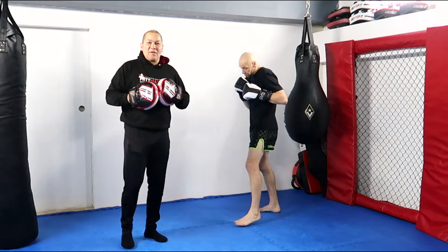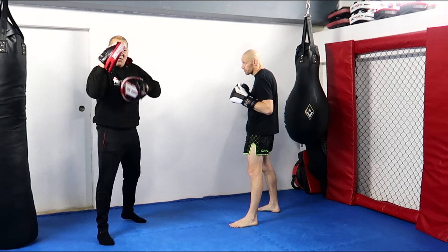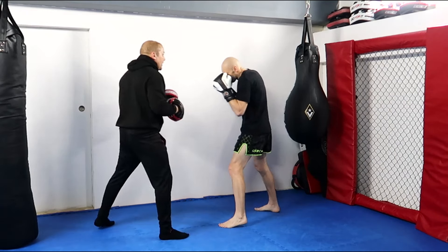The body is a bit more vulnerable in these open positions where I'm still kind of opposite him. This side of my body is more vulnerable because of his positioning, especially if he gets outside my lead knee between the jab.